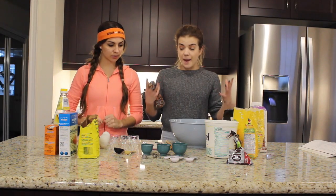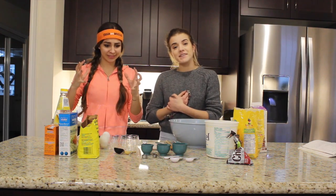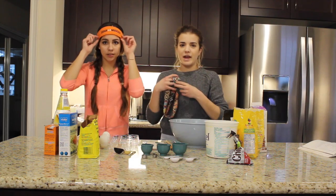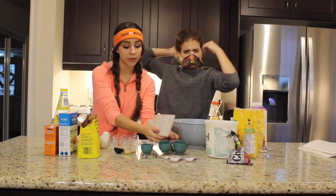So we have a baking station set up. We're going to make an oatmeal muffin today — we're going to try. The challenge is we're going to be blindfolded. We also have to guess what a half a cup is. I might confuse half a cup with a quarter of a cup.